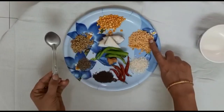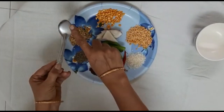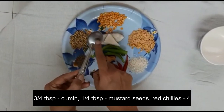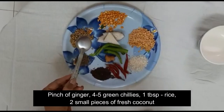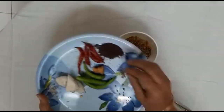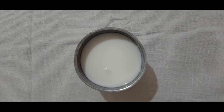Starting with the ingredients: we need two spoons of tur dal, one spoon of chana dal, one spoon of coriander seeds, half to three-fourth spoon of cumin seeds, one-fourth spoon of mustard seeds, four red chillies, a pinch of ginger, four to five green chillies, one spoon of rice, and fresh coconut. Add all the ingredients in a bowl, add enough water so they are soaked, and let them soak for almost three to four hours.